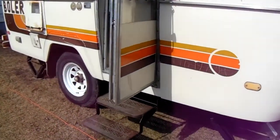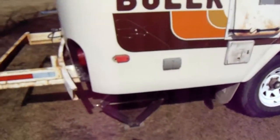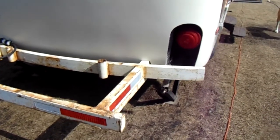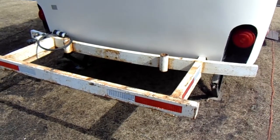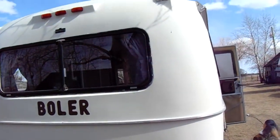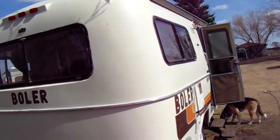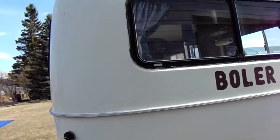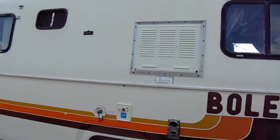Coming around to the back end, there's a two-and-a-half foot extension off the back and we're going to be extending that a little bit further too. It's a really nice shape — 1980 model — all the windows have been changed out. They need a little resealing but she's in pretty good shape; she's been stored inside a lot of the time.